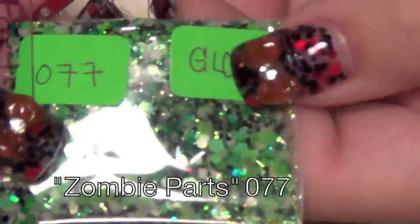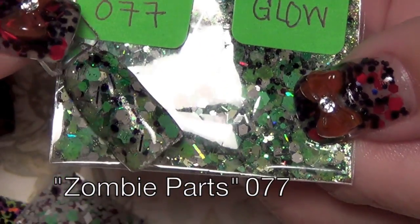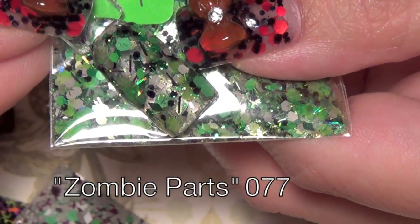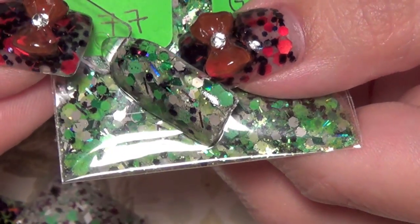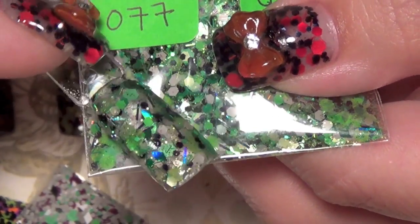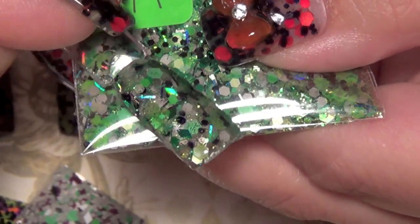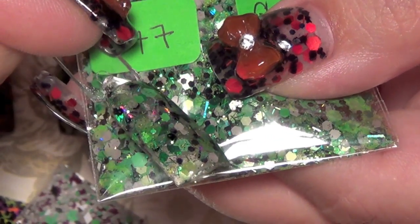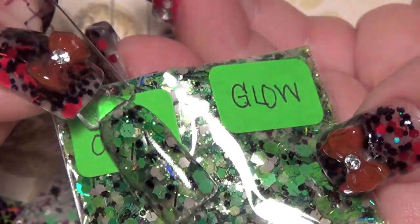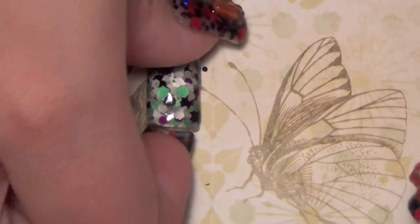The next one is one of my favorites and it's also a glow mix — this one has fine glow-in-the-dark glitter inside. It's called Zombie Parts, number 077. It has gray, black, and green colors with really cool gray matte glitters, fine iridescent glow-in-the-dark glitter, black and green tinsel, multiple sizes and shades of green matte glitter, and green holographic rhombus shapes. Absolutely gorgeous — 077 Zombie Parts.